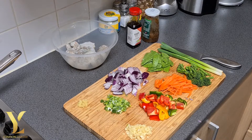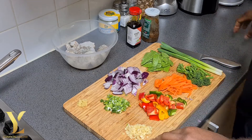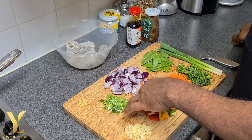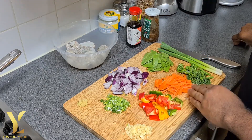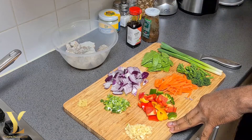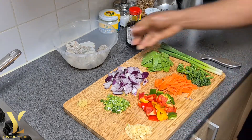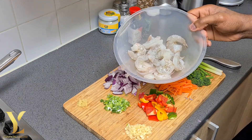Let's get the prawn prepared. So here we have some chopped garlic, some chopped ginger, chopped spring onion, some red onion, some chopped sweet pepper, some mung bean stew, some chopped carrot, and some broccoli. And here is the prawn, ready, all cleaned and deveined.